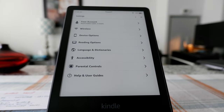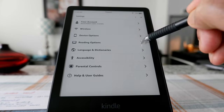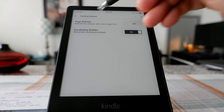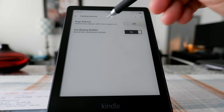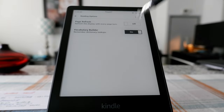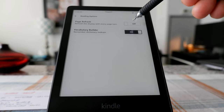Now let's look at Reading Options. Here we have Page Refresh and Vocabulary Builder. Page Refresh means when you go from one page to another, it refreshes. By default, I think it's every six pages that Kindle refreshes. For some older Kindle versions, you might see a shadow from the previous page if you don't refresh every time.